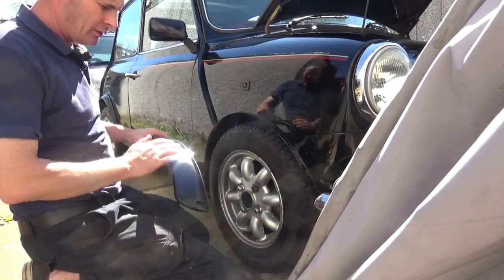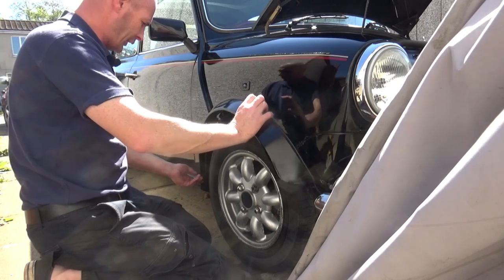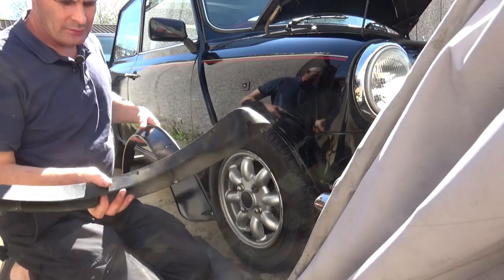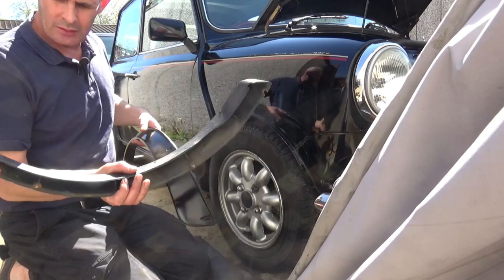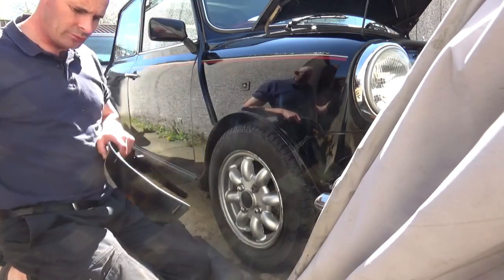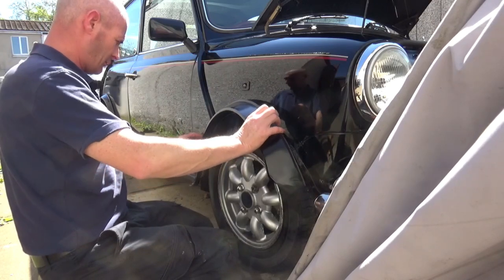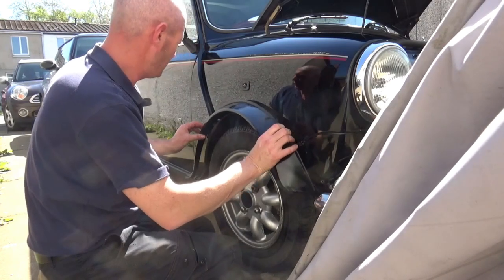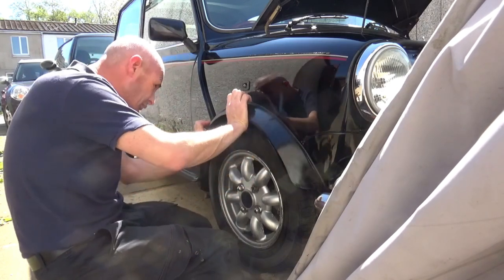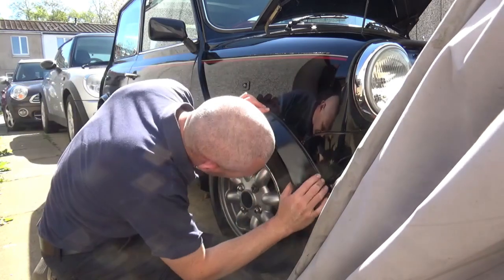I've given that a clean and then a polish, so now I'm going to offer up the arch and hopefully it'll line up okay. I've noticed with the old arch there's a bit of gouging — that's been done by the front wheel by the looks of it — and there are some odd holes up there, not sure what they're about. Anyway let's see if this fits okay — hopefully the holes will line up; they didn't on the backs. They're all lining up — happy days!